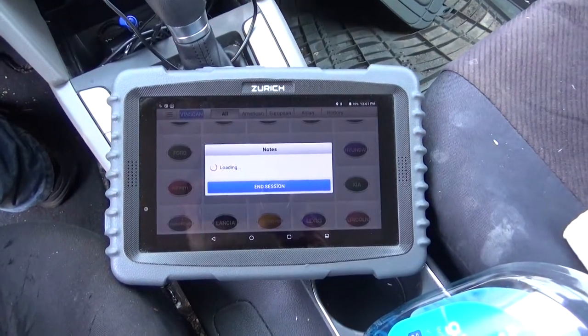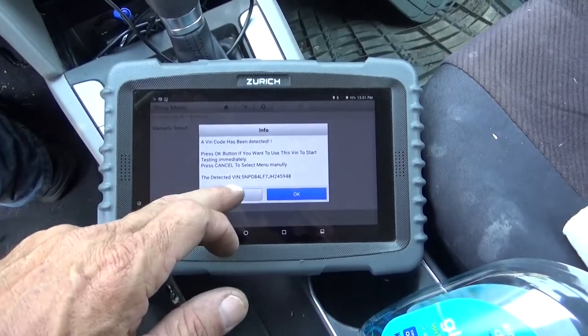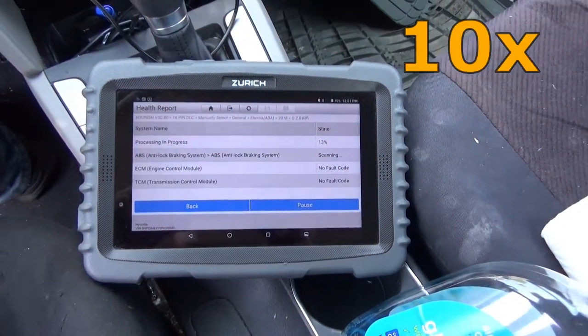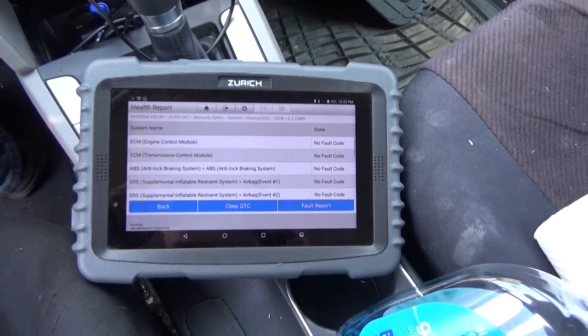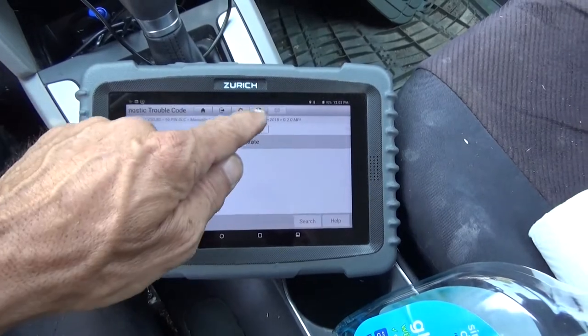It looks like I was right — it is a 2018 Hyundai Elantra. We've got the scan tool here going, and we're just going to do a basic little health scan on it. 16 pin. We want automatically search. Elantra, year, 2 liter engine. We'll just do a quick health report. And we've got no faults — everything is all clear. We'll save the information and now we'll get to replacing the front brakes.